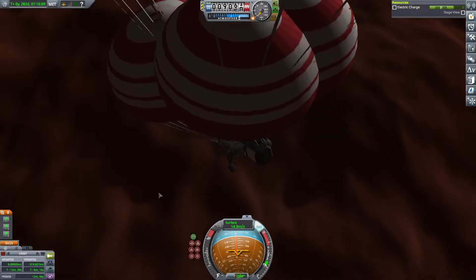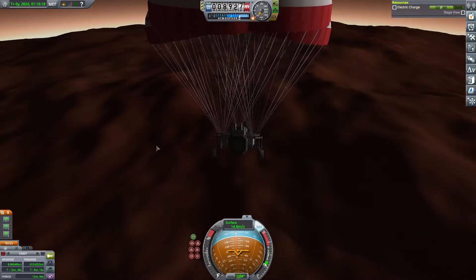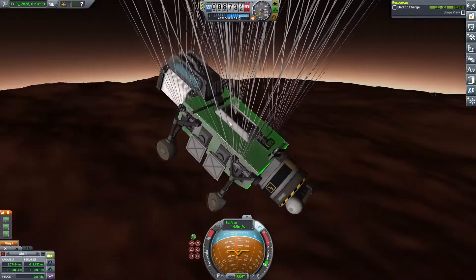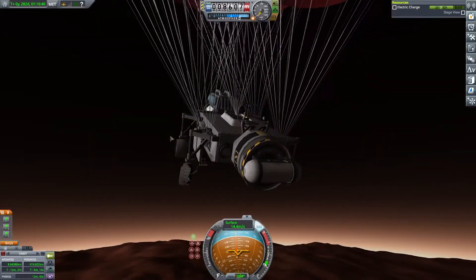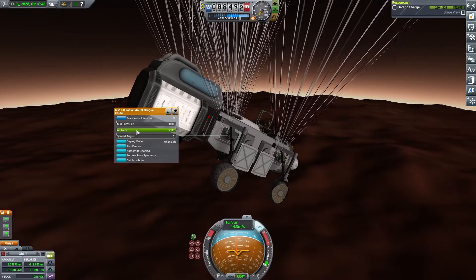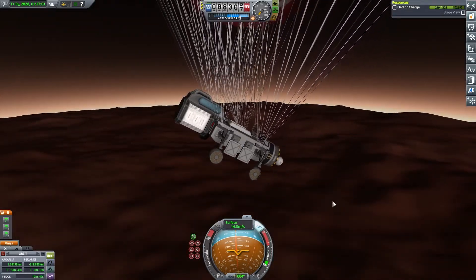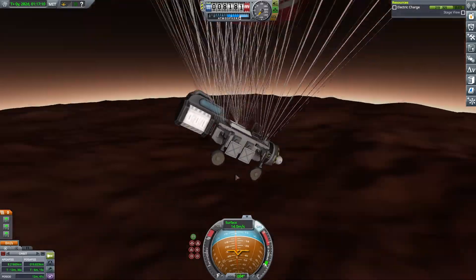I think this might be a big fail. Dang it, dang it, dang it. I should have put more chutes here at the front — maybe down here. I didn't think this would be so heavy. The weight did show where this parachute is — it didn't show that this was the heaviest part. Could I have been wrong? We are going down quite fast. I think this thing is done for. That's not a good speed — should have been more chutes.